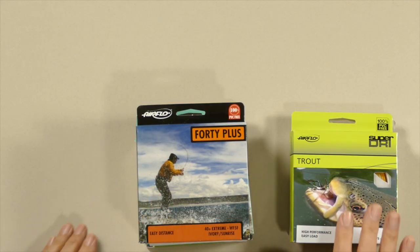A lot of you are aware that specific lines like this Airflow Scout line have been developed to help us spey cast with single-handed rods, and those are well-known and well-documented, and there are some excellent videos by Airflow on how to cast these. So I'm not going to get into this aspect. Rather, I'm going to talk about casting with regular single-hand lines.